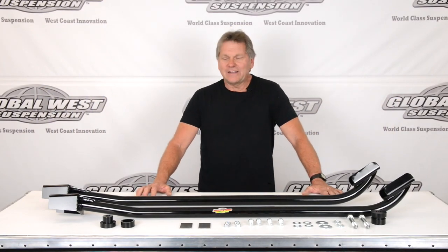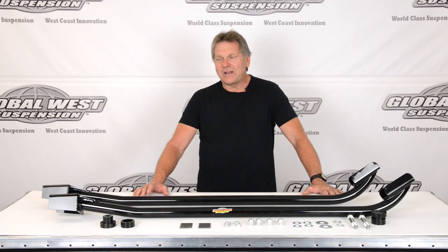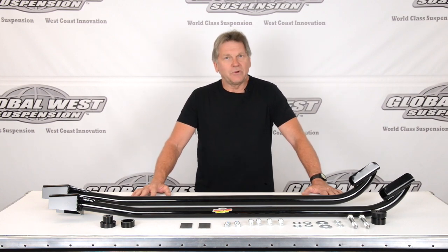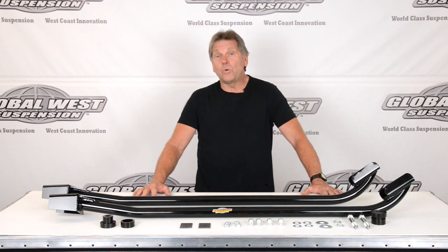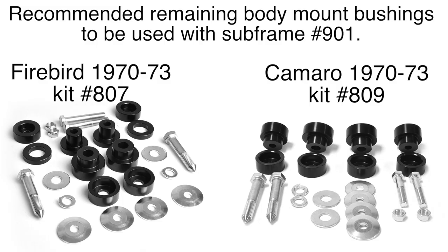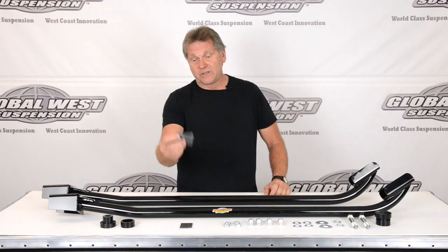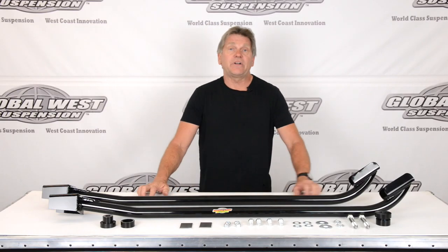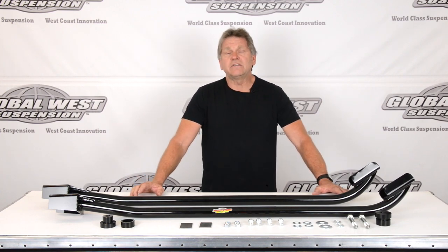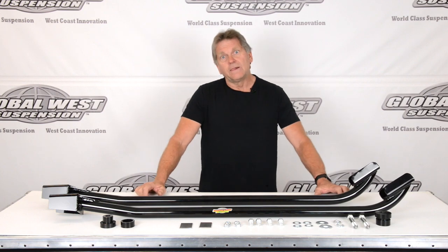Hi, I'm Doug here at Global West. Today I'd like to talk to you about subframe connectors. What I have on the table happens to be for a 1970 through 73 Camaro or Firebird — our particular part number is part number 901. The subframe connectors all come with body mounts. These happen to be our interlocks where it's going to lock into the frame. You also get hardware and a couple of plates. Today we have a Firebird out back that we're going to show you how to install these, with tricks to get them tucked up tight along the floor.